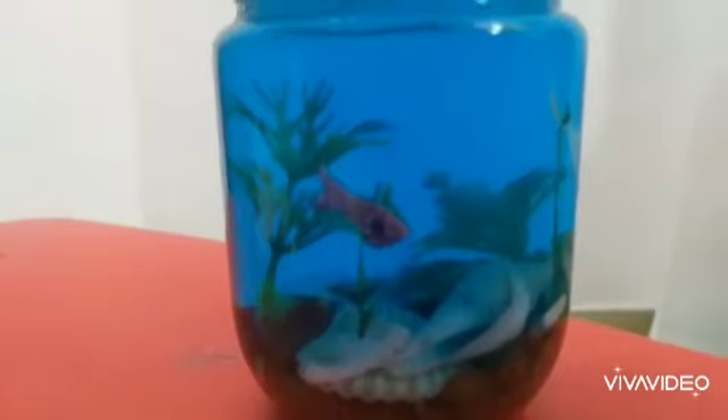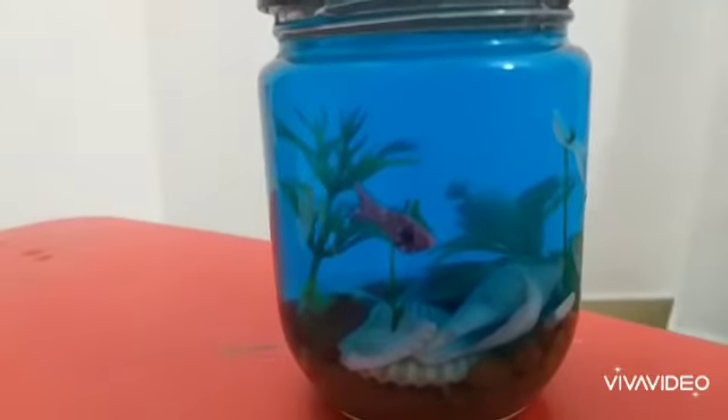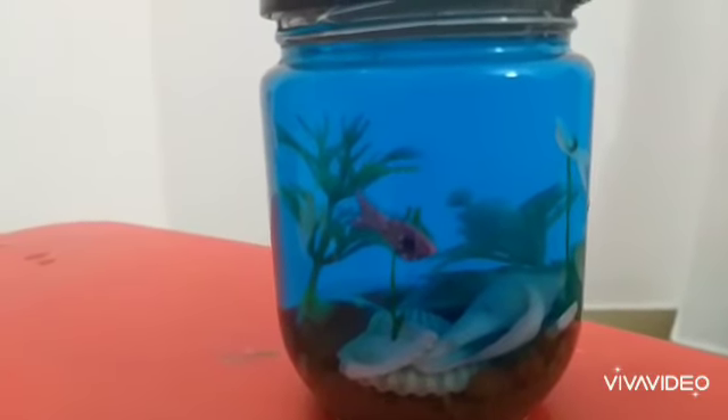See our fish tank — now it's beautiful, right? You also make a small fish tank like this and send the pictures to Auntie. Bye!